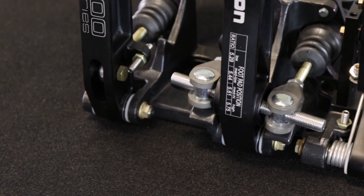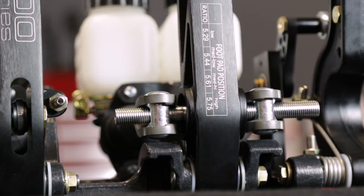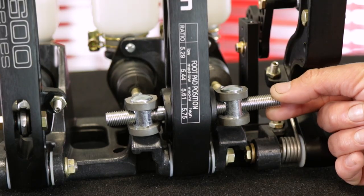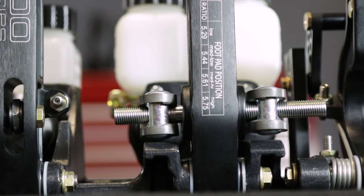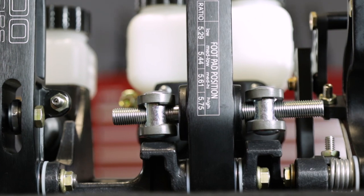Lightweight and high-strength permanent mold cast aluminum frames feature guide ramps to reduce balance bar tipping, improving braking consistency as much as possible in a traditional floating balance bar fixed mounting master cylinder system.